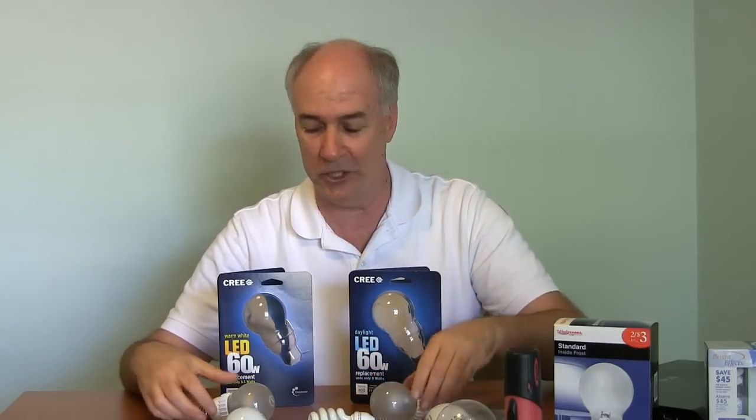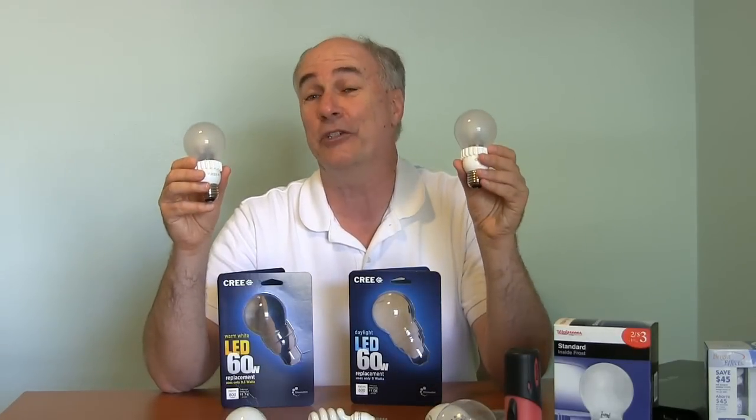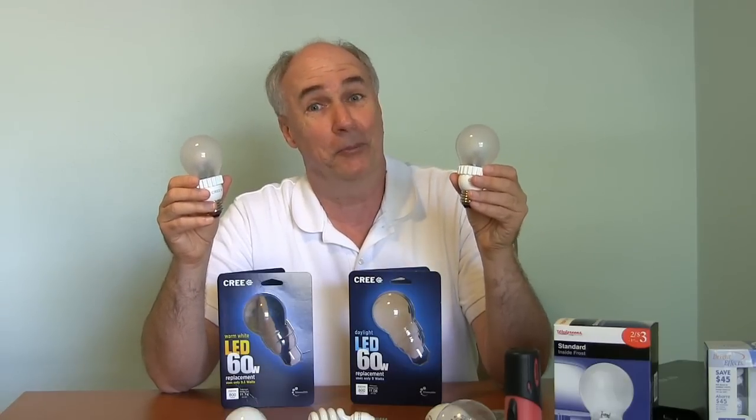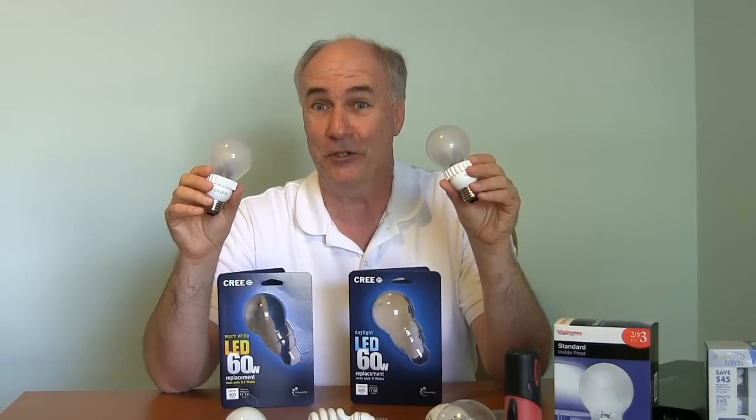They've been a pretty good deal for saving power, but a lot of people didn't care for the light from them — it reminded them of being in the office or school with those big fluorescent tubes up above. Well, anyway, now you have another choice and it's an affordable LED bulb. These are supposed to last 22 years, so I'll let you know in 22 years if they're still working.